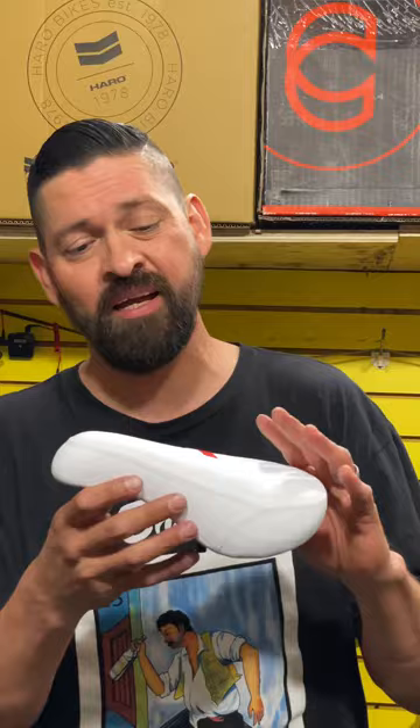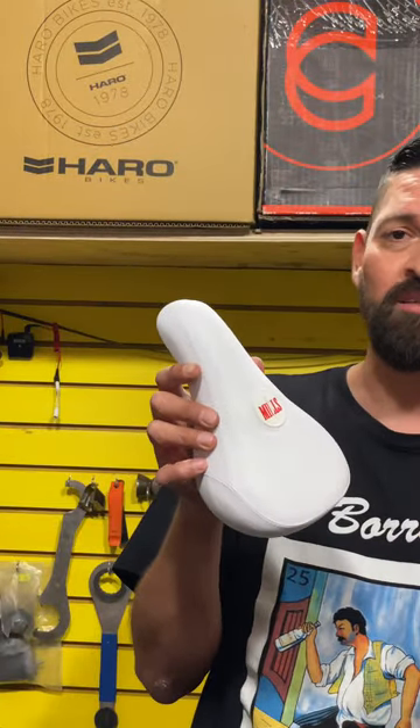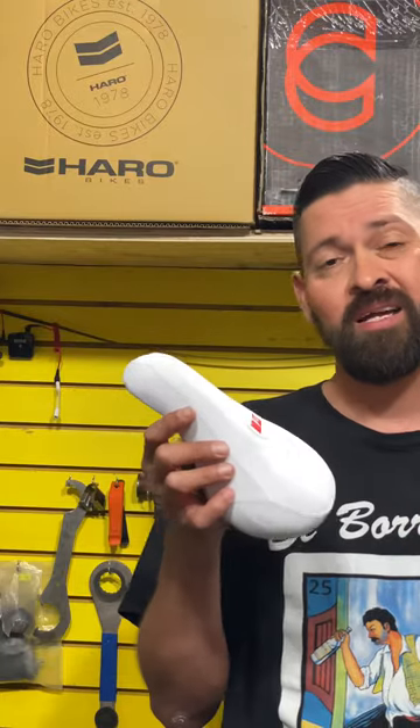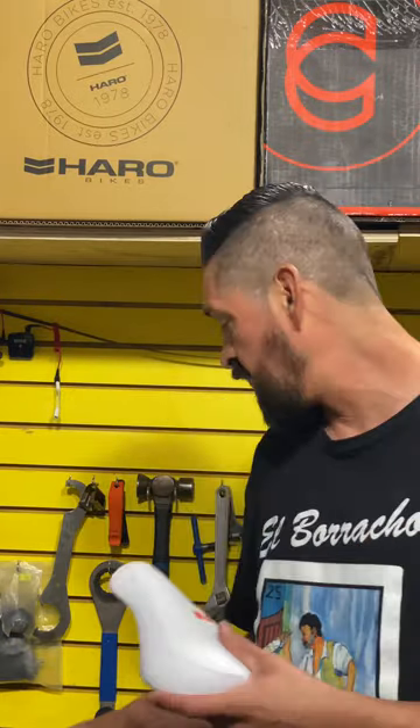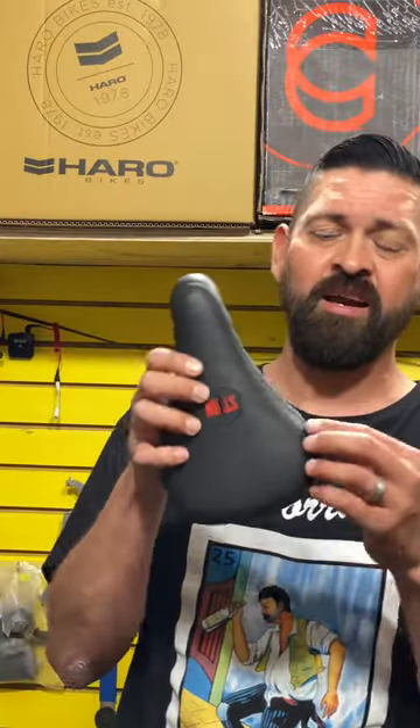Overall this seat looks really really good. If you're into white seats, definitely pick these up — they're super hard to get, so you can go over to stackbmx.com and pick one up from us. Or you can snag one of the black ones, which are pretty dope. I think this is going to be one of the better sellers because black always sells really good and it has red print that looks super sick. Go out there, support Lewis Mills, support Fiend, and all the dudes rocking their stuff. Peace out, we'll see you next time on our next explain and review.